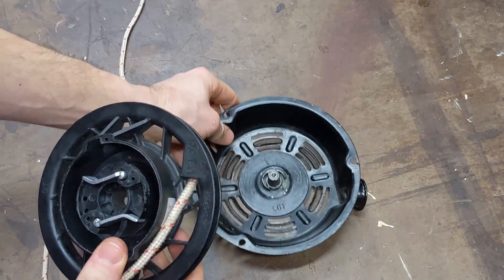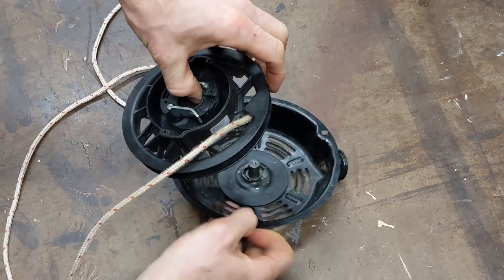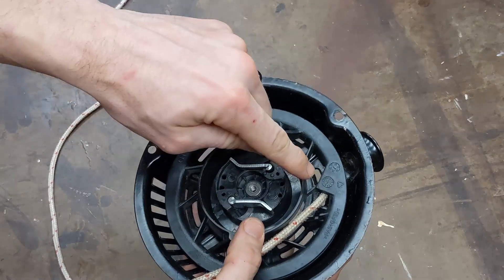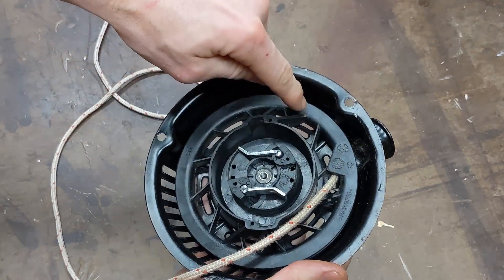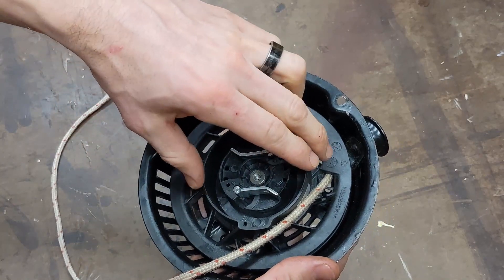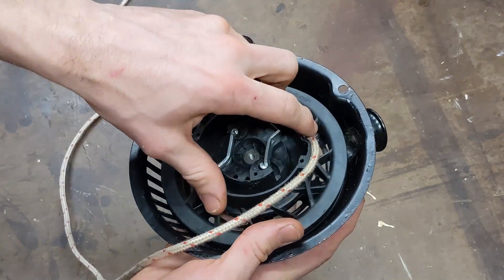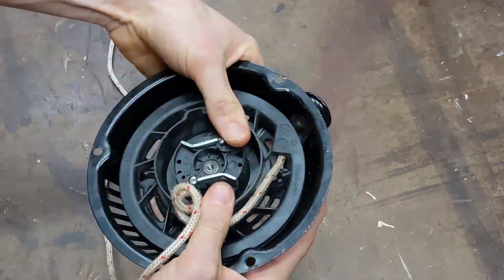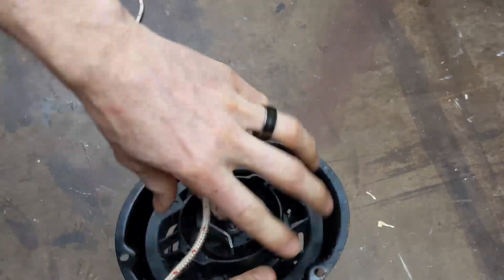We're going to get the housing and set this down on there — you can feel the spring grab. Since we were able to wrap that cord about four and a half times, what we want to do is rotate this in the housing five times. So we line this up with where the pull cord will come out, and we're just going to twist that: one, two, three, four, five.